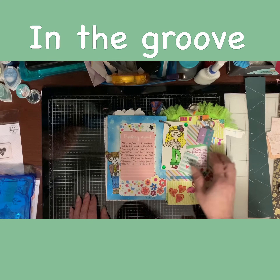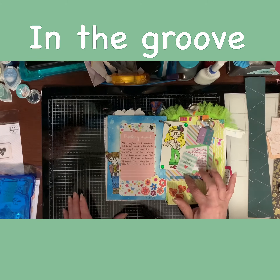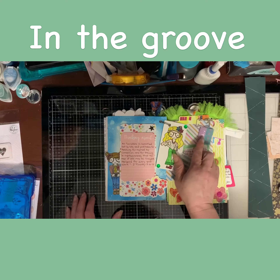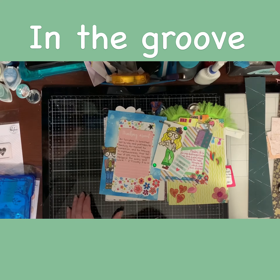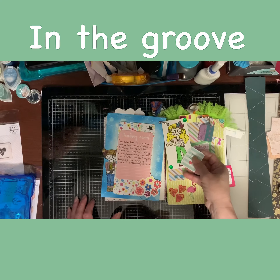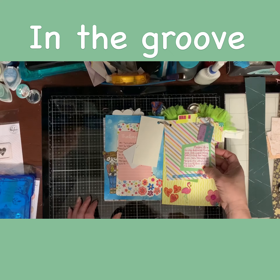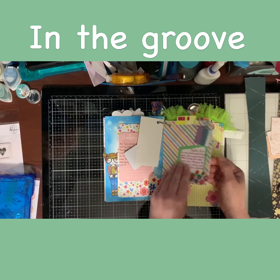Day six talks about having a prayer journal. So I found this in my stash and I made my own with a little bit of yarn added to it to make it look like I made the book. The sticker is the verse Psalm 18:6.